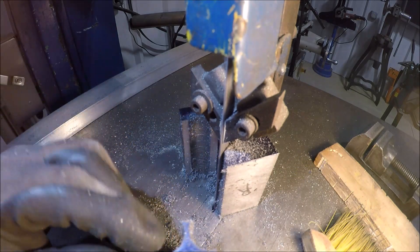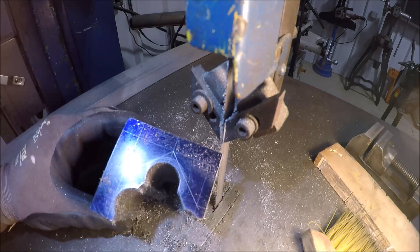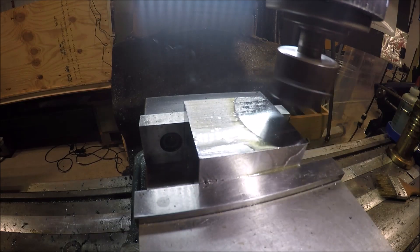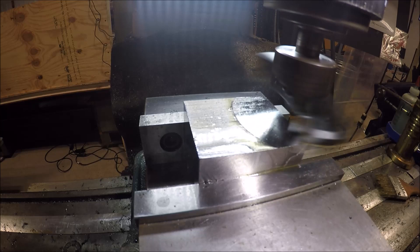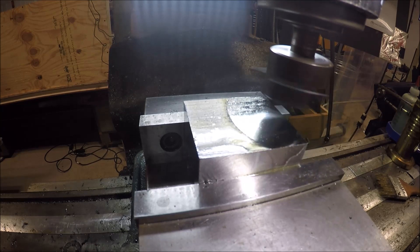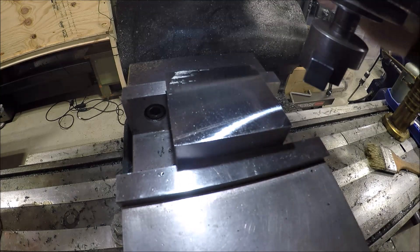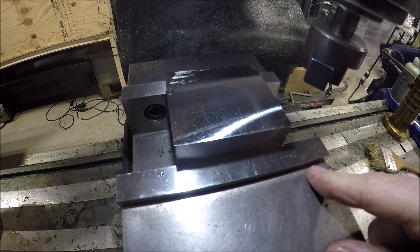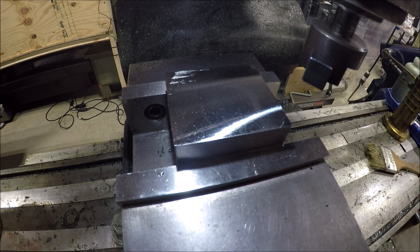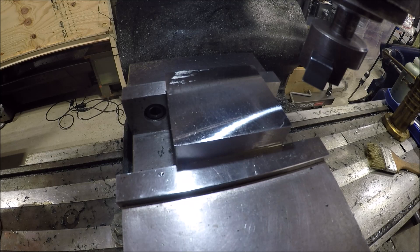There we go — got rid of all that unwanted material. I ran a fly cutter over the surfaces the shaper left because I didn't like the finish. Still working on the tool grinds on the shaper — haven't perfected them yet — so just cleaned them up. Now let's get to milling the important part: that V-way.